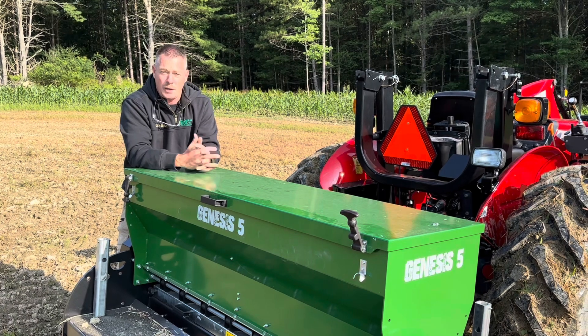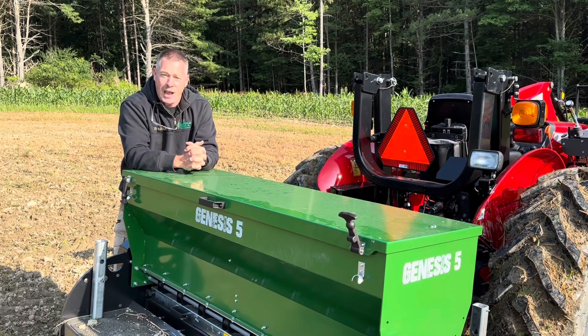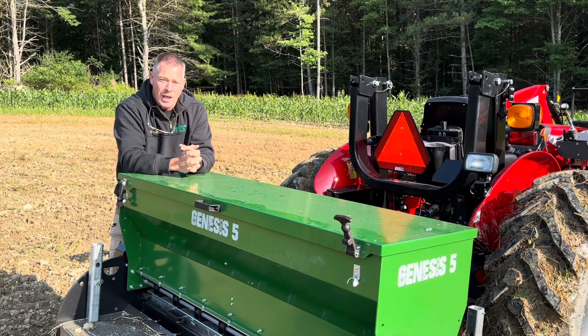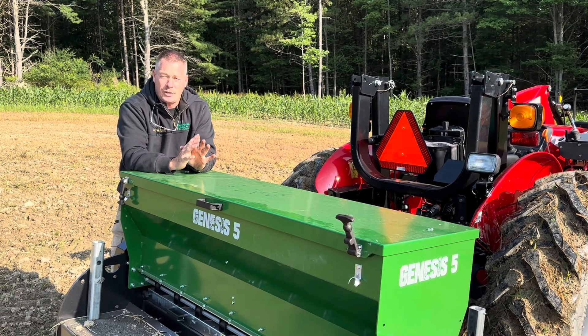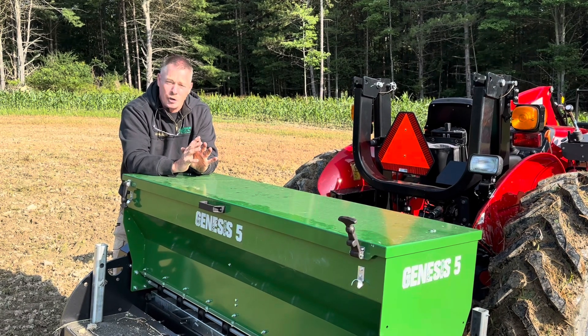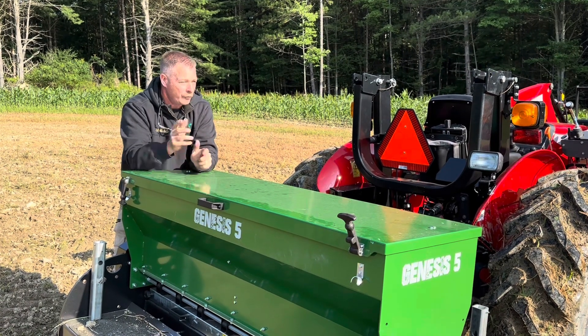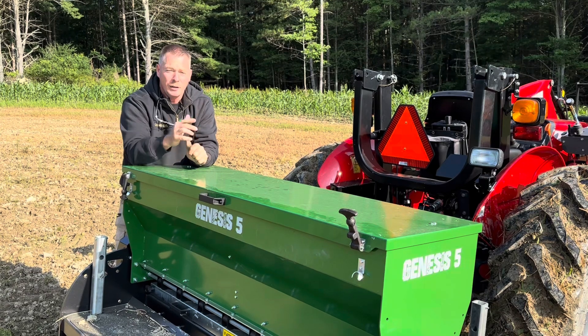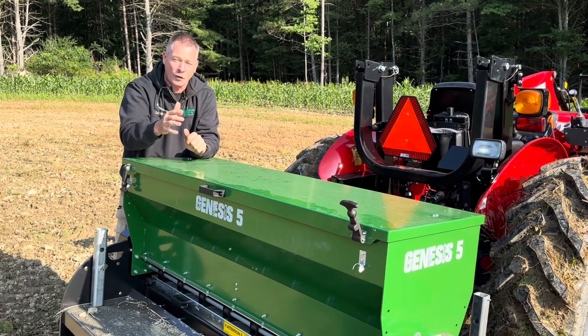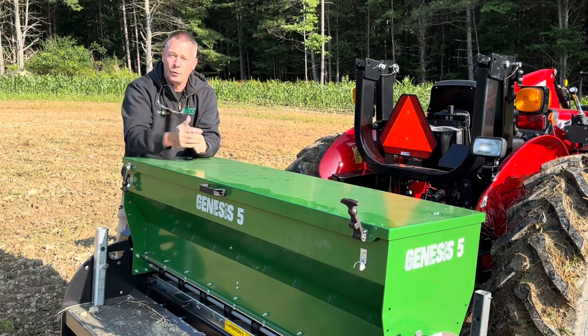Just look at it this way — those soybeans did you a fantastic job. I don't care how thin or weak or how small they are. That was the absolute best, highest nutritional product that you possibly could have fed those deer from the spring all the way till now. Let it go, and get something planted now that you can actually hunt over all the way through deer season.